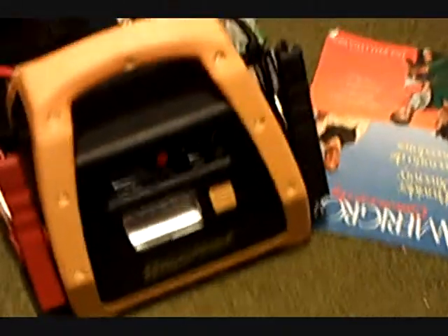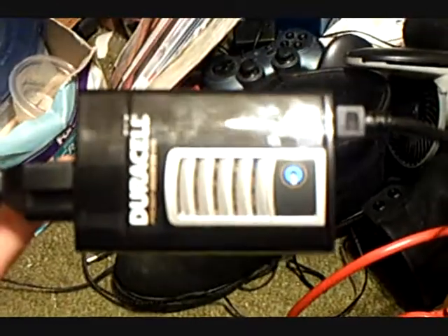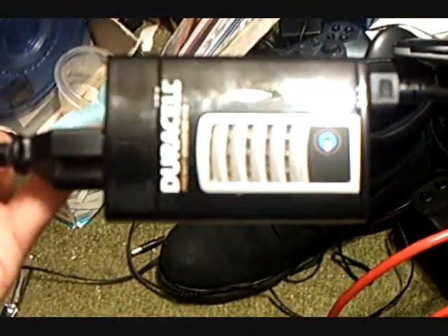What you see right there is a battery pack for basically jump-starting cars. Right now it's saying it's full but discharging. This is a Duracell 175 watt power supply. If you follow the cord it goes all the way to the back of the TV.